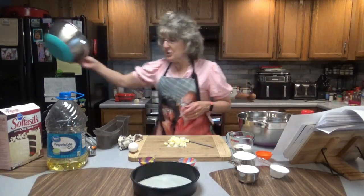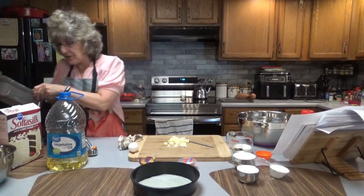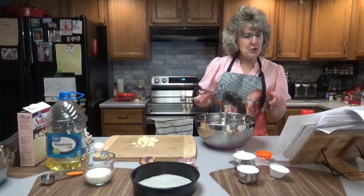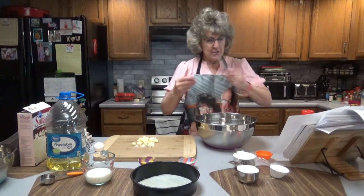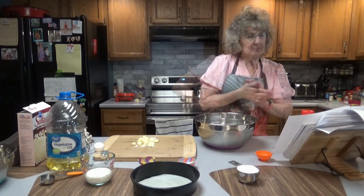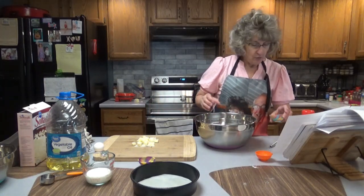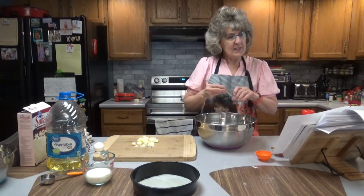You can use either a stand mixer or a regular handheld mixer. I'm going to use a handheld mixer today — too lazy to get the stand mixer out. First, what we're going to do is sift the cake flour, sugar, baking powder, and salt in a bowl. Cake flour was 1 and 1/4 cups, sugar was 2/3 cup, baking powder was 1 teaspoon, and salt was 1 and 1/4 teaspoon. Let's go ahead and whisk that together.